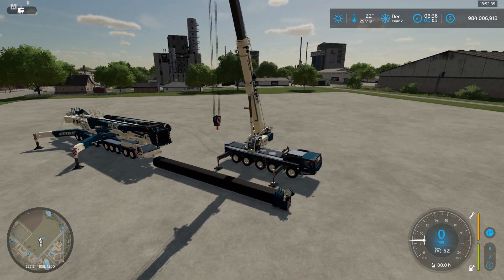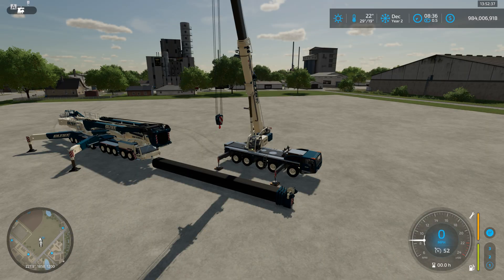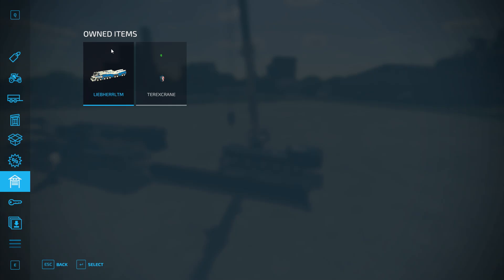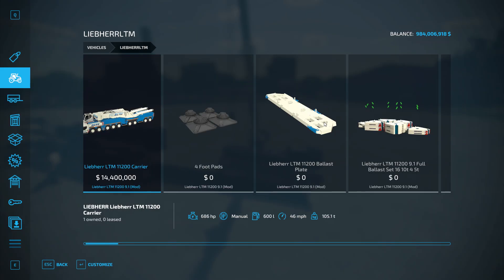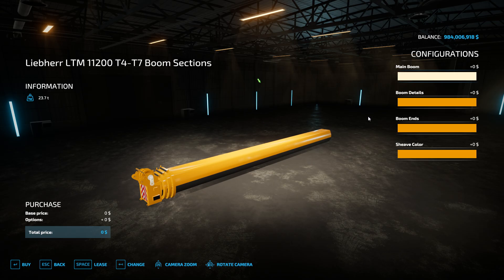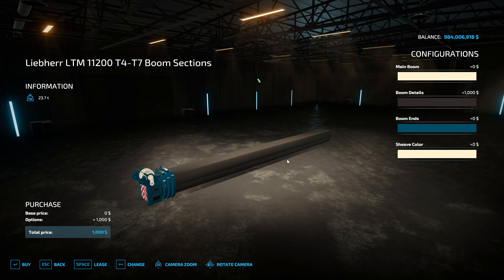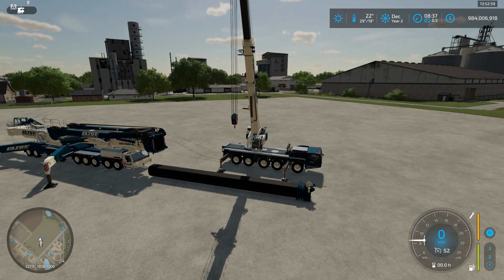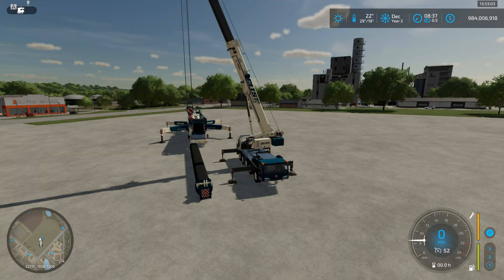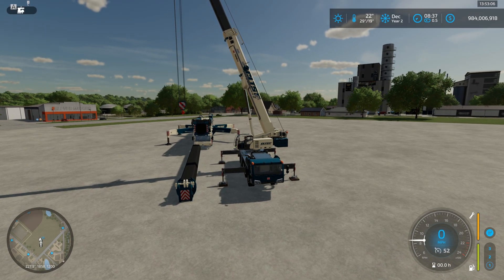We've got the LTM 11,200 set up with a T3 boom on the left. We've got the T4 through T7 sections which we bought from the store. You go to the T4-T7 and set it up just like I did inside for the main cab. I also have the Terra X5500 set up as a support crane.